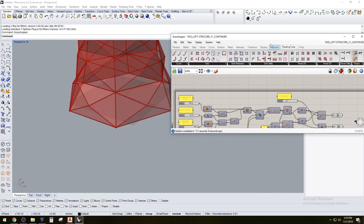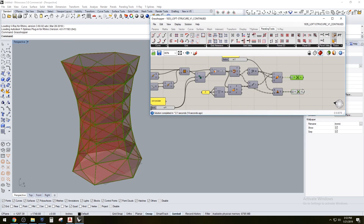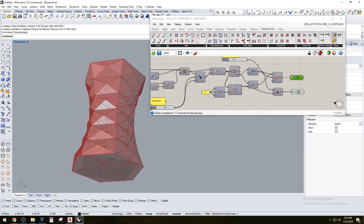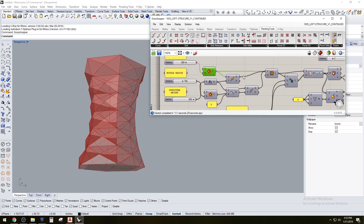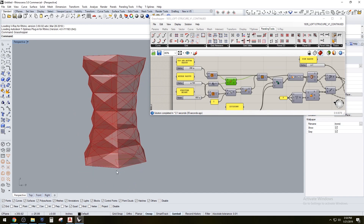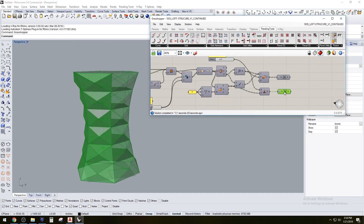Hi everyone. In this video I'm just doing a quick time-lapse and update to a script that I had already posted. I'll make sure to add that script and the link to the video right in the description below. At the end I'll give you an idea of what it would look like when you 3D print it. Let me know if you have any questions or would like to see tutorials in the future.